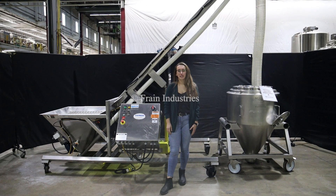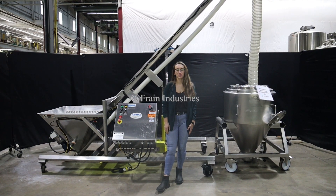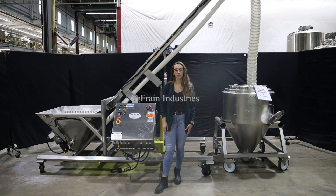Hi, I'm Melina with the Frank Group. Today I'll be cycling your Hattman Screw Conveyor. This machine is currently set to three phase, 240 volts. We recommend reading the manual in its entirety before powering on the machine.